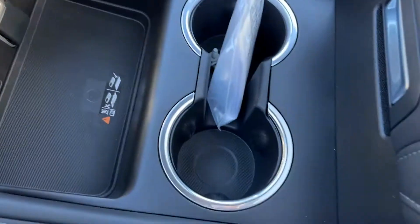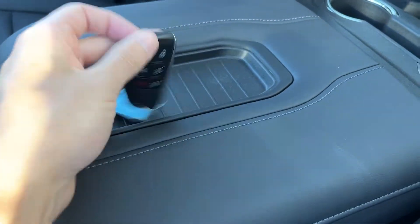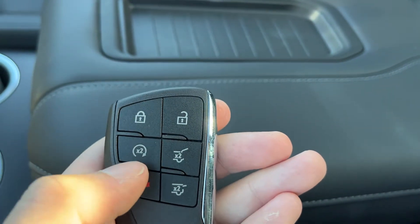We have a wireless charging pad, two cup holders, and our center console with storage on top. You can also see our key — on our key there are locks and unlocks, remote start.